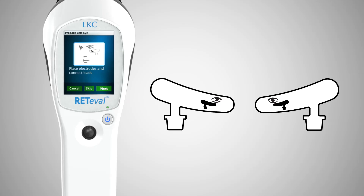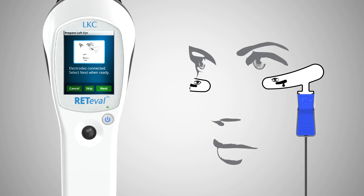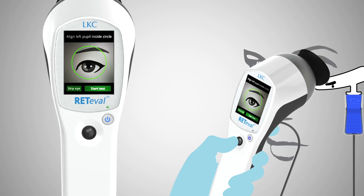The self-adhering sensor strips are designed for proper location and orientation. Place one below each eye. Using the simple clip connector, attach the Redaval device to one of the sensor strips as shown by the graphic on the device display. Position the device over the patient's eye under which the sensor strip is connected. Ask the patient to look at the red fixation LED and, using the live video provided by Redaval as a guide, position the pupil of the eye within the green circle shown on the display.